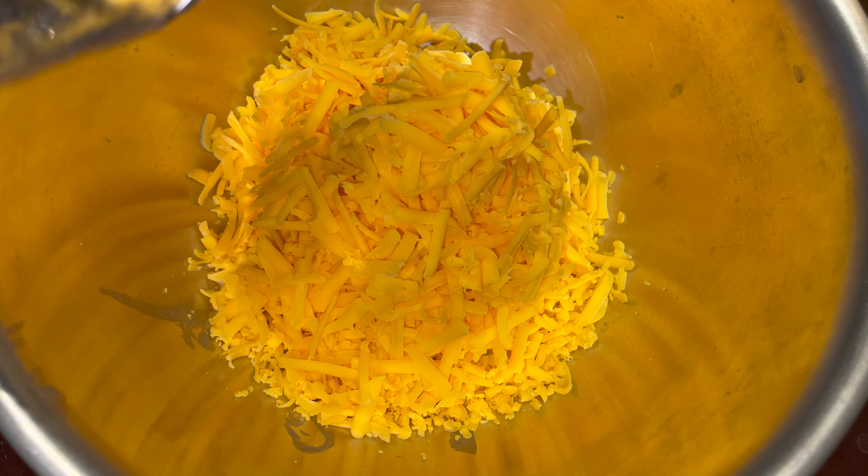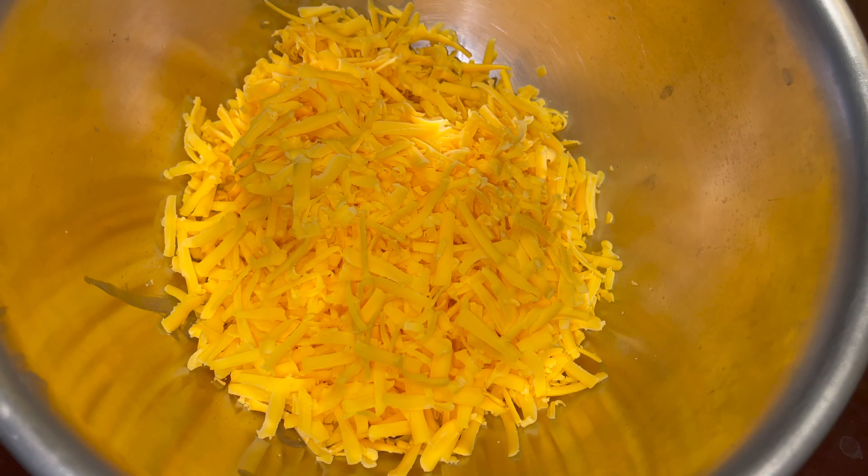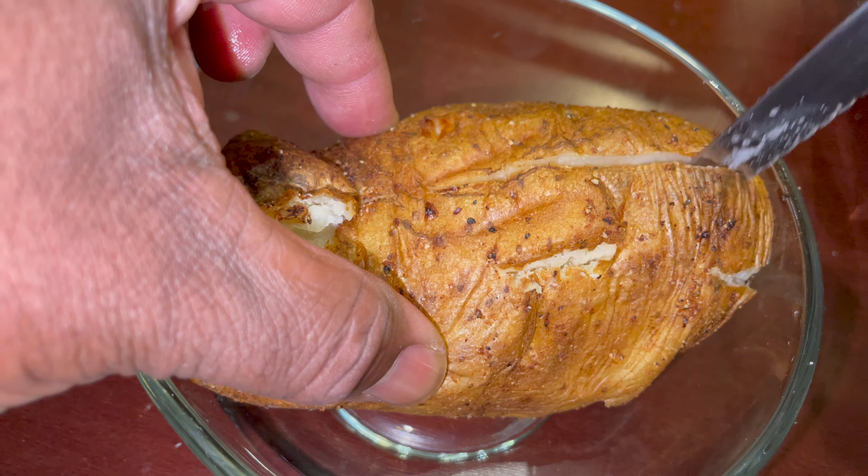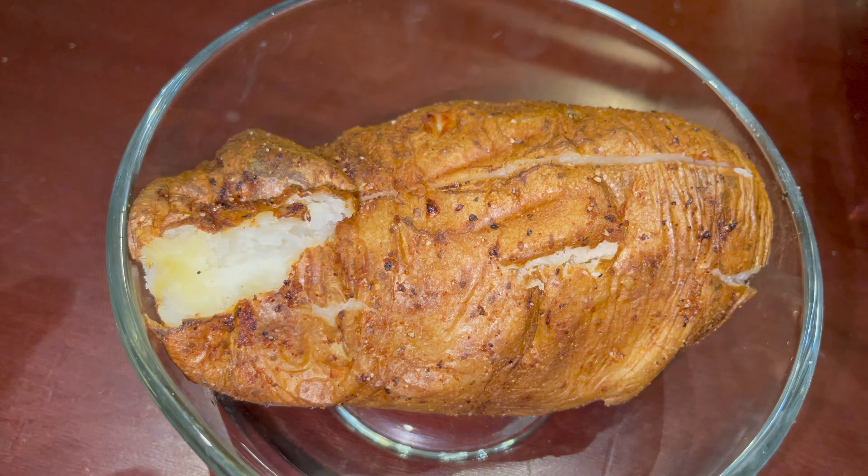Shredded cheese — sharp cheddar, shredded by myself. Now it's time to dress the potato. Crispy — I could just eat it now. Go ahead and put your little butter on there.